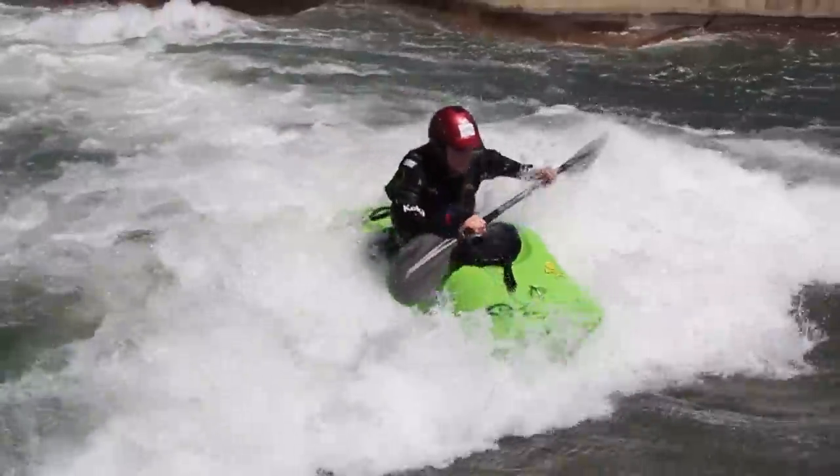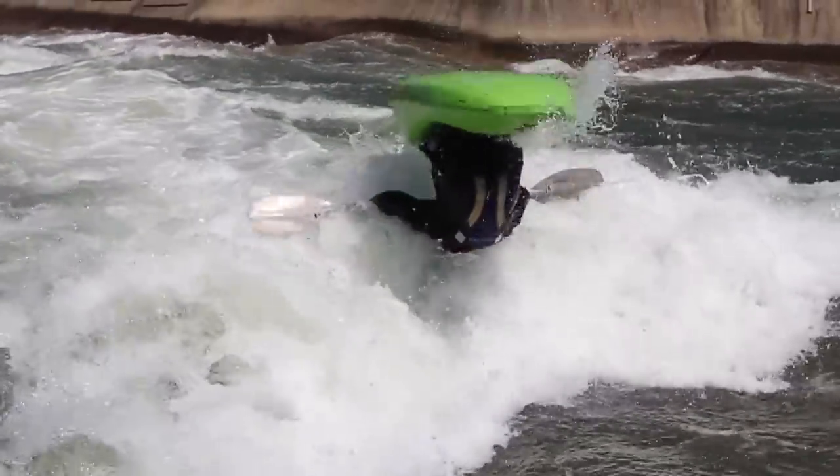To get some bigger air out of your loops, try reaching up with your hands and also look up. As you bring your hands and your paddle up into the air, imagine that you're trying to do a front loop over your paddle shaft.